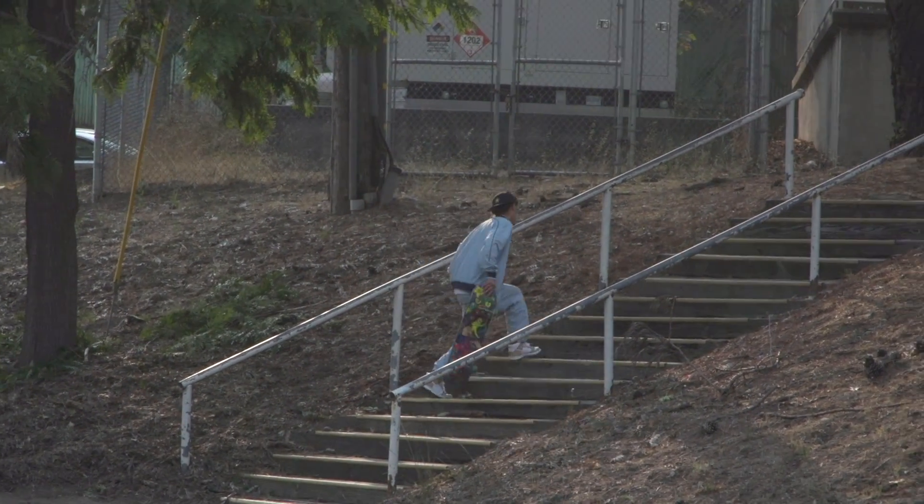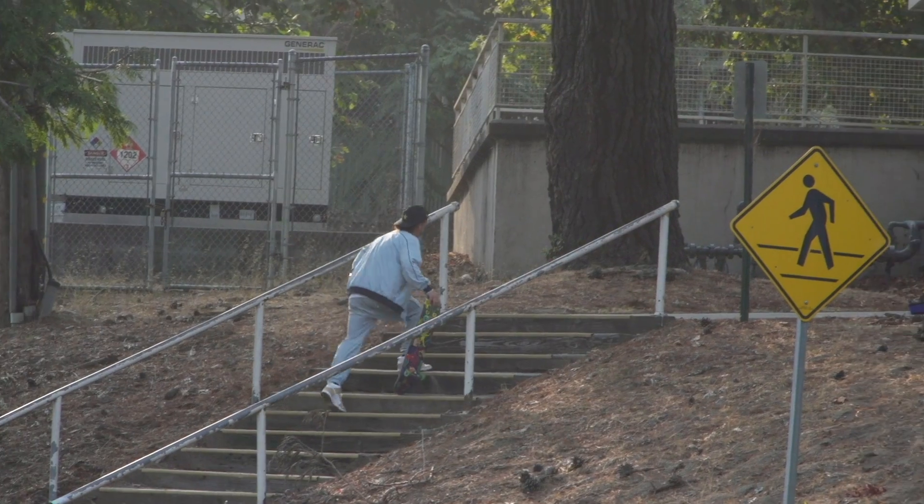Back at this rail again. Day two. Nibs fucking almost did it yesterday — hoping that today he gets it and we go home with the clip. We'll see.